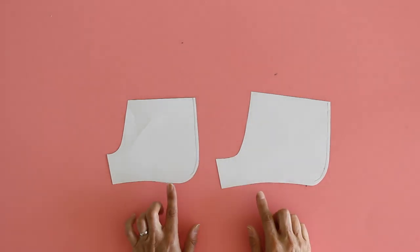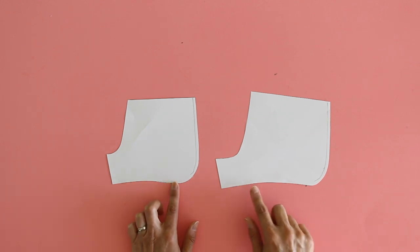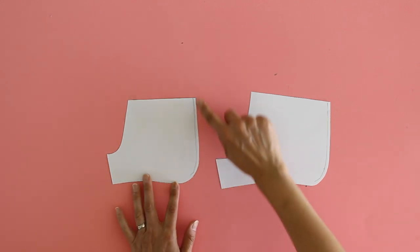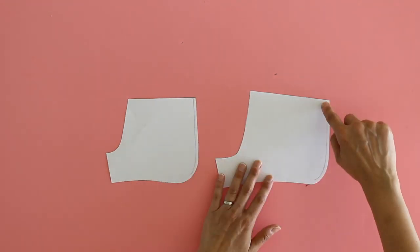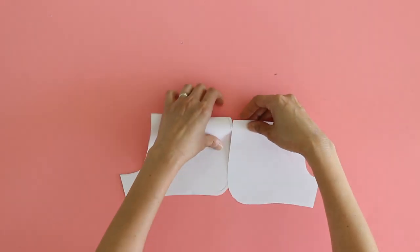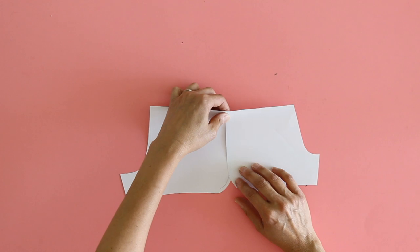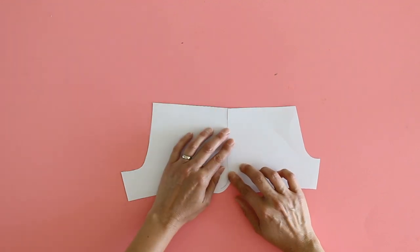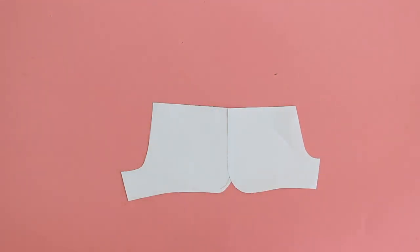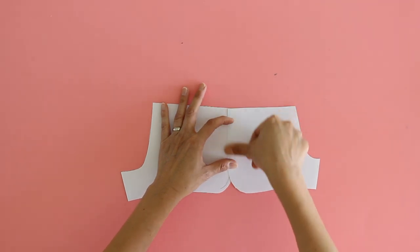These are the pieces to my Barton shorts pattern, which comes in sizes extra extra small up to 3X. What I've done so far is mark the side seams on them. You're going to flip one piece over, match up those seam allowances as far down as they'll match, and then tape that together. This pattern piece is a scale model so you can see what I'm doing — you do the same thing on a full-scale pattern piece.